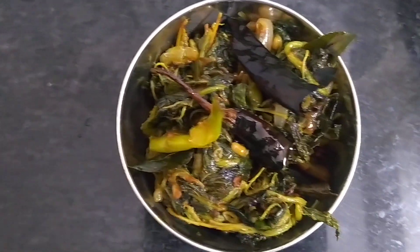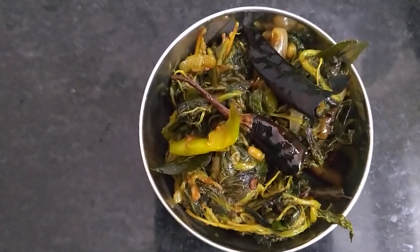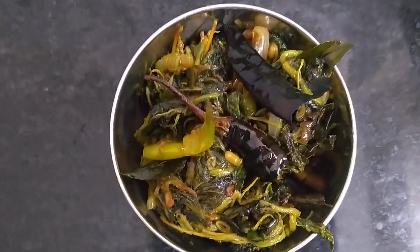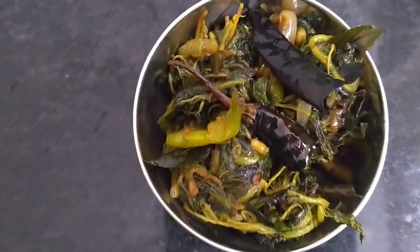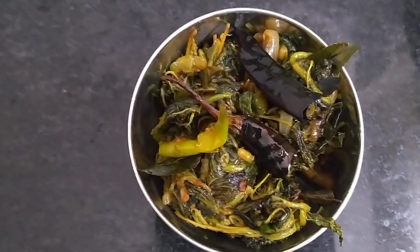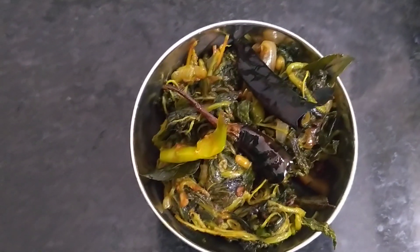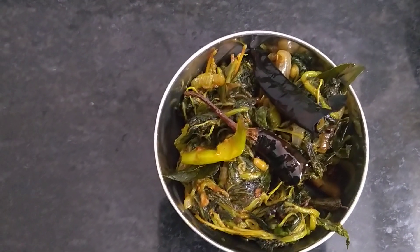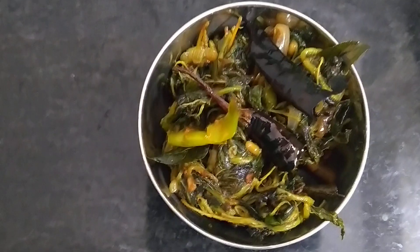Now we have to make a pup char or tomato pup char. Now we have to fry it. If you want to fry it, I'll fry it — it's good to taste! If you try it, let me know in the comments section. Until then, like, share, and subscribe. Bye!